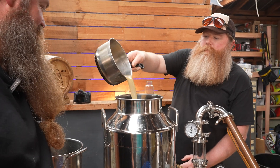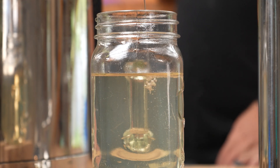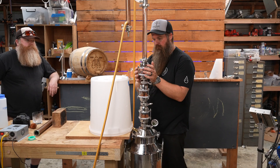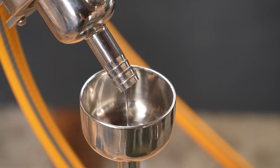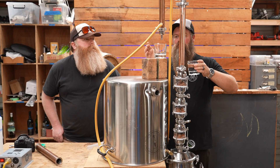Another way pot stills are used is to do what are called stripping runs. In a stripping run, a fermented wash is quickly run through a pot still to concentrate the alcohol only moderately before it's then run through a column still for a spirit run. For example, a stripping run might increase the alcohol volume of a 10% ABV wash to somewhere between 20% and 40%.